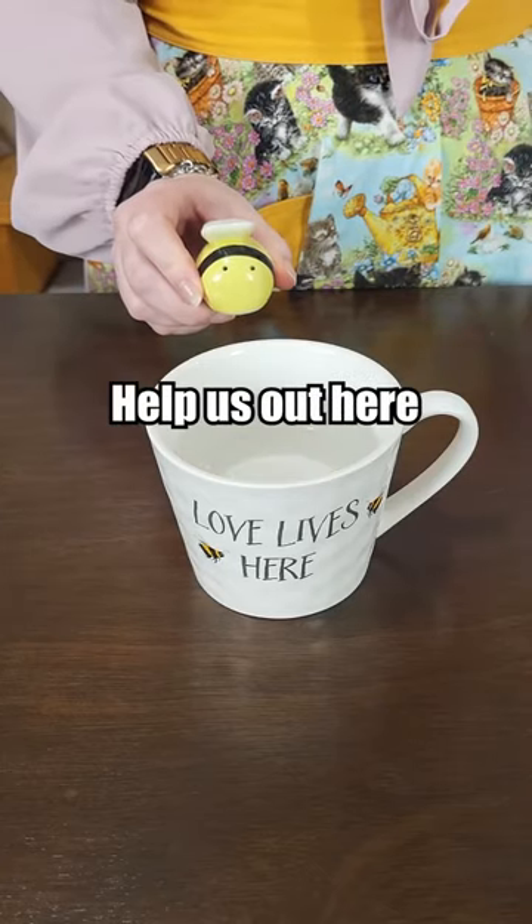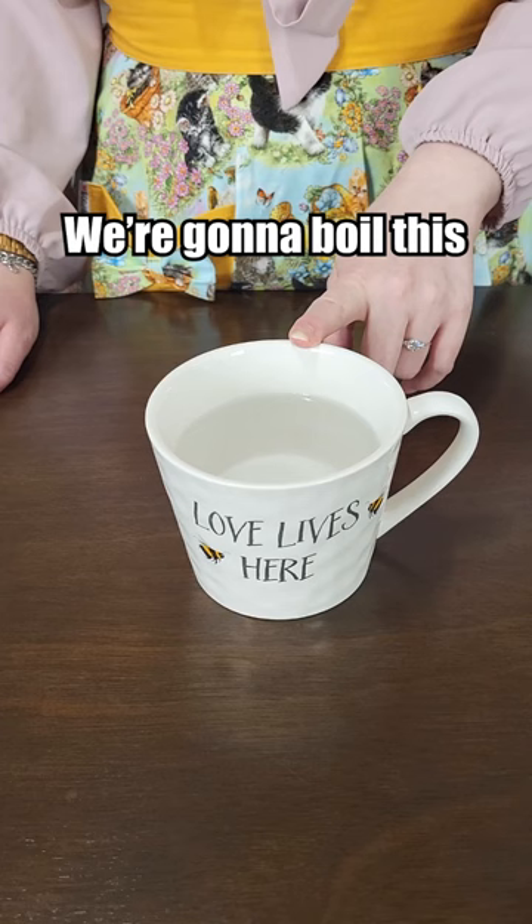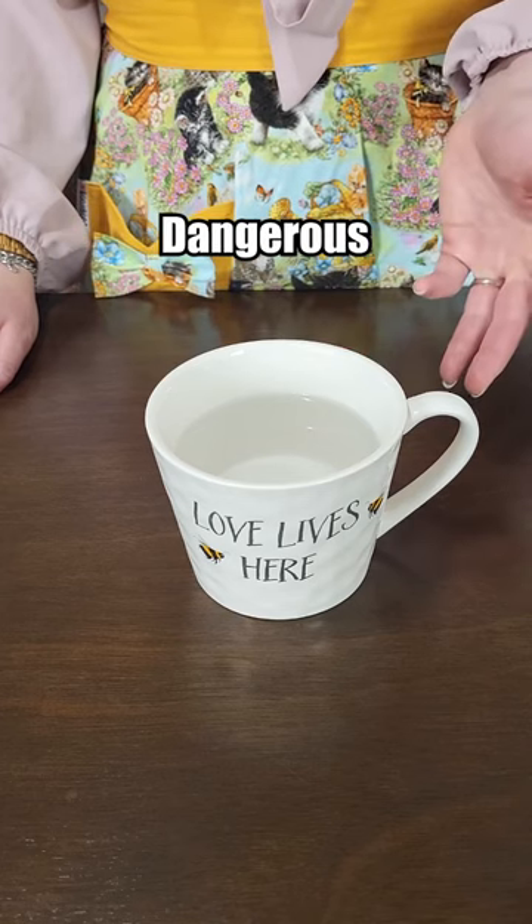Salt bee, help us out here. We're going to boil this in the microwave, which can also be dangerous.